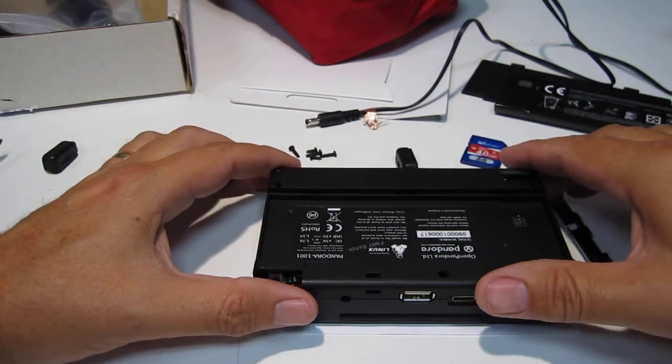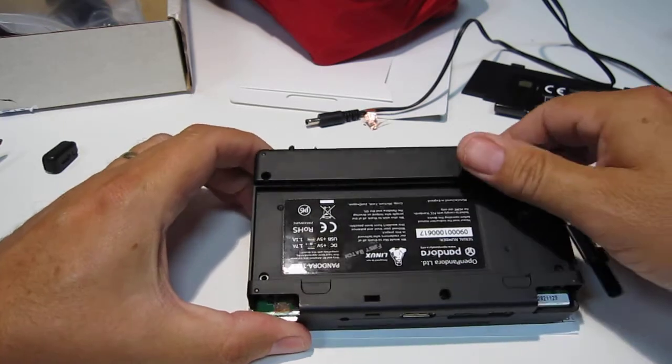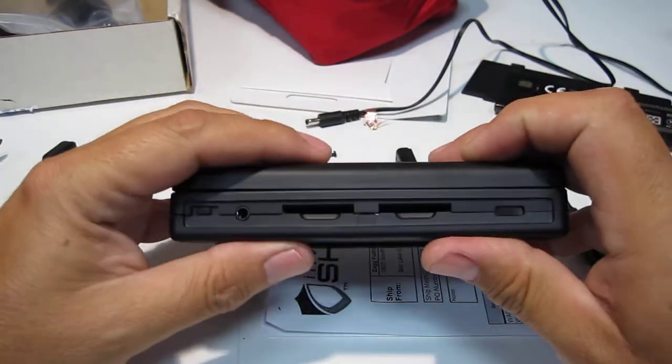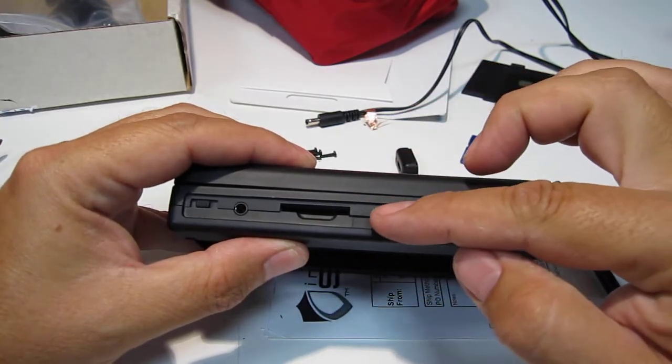Good morning folks, or whatever time it is wherever you are. I received my Pandora yesterday and I posted a video showing how it's not staying together up in the front, right where the SD cards are.